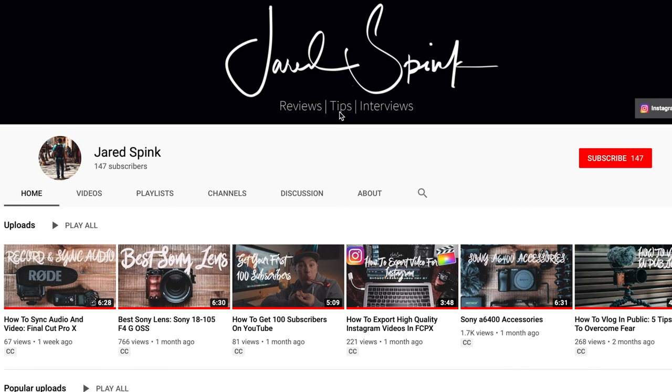Real quick before we get into the video — if you want to learn more about what it takes to make YouTube videos, gear reviews that'll help you along the way, and tips and tricks when it comes to videography and photography, subscribe to my channel and hit the bell to be notified when I post my next video.